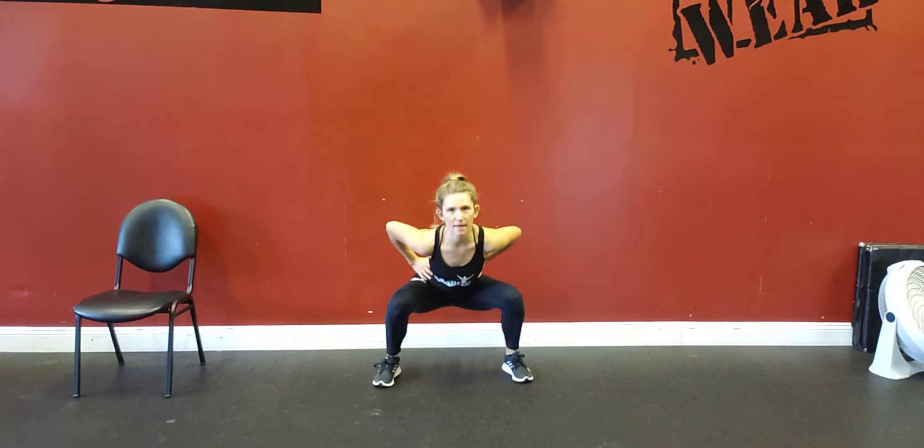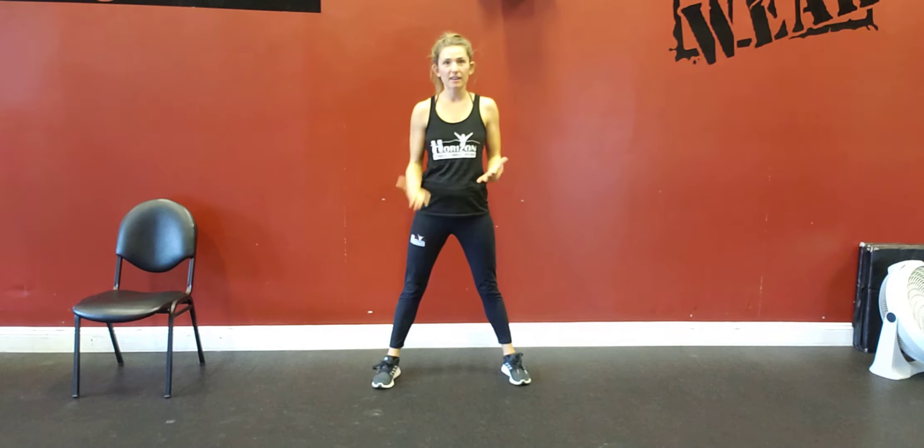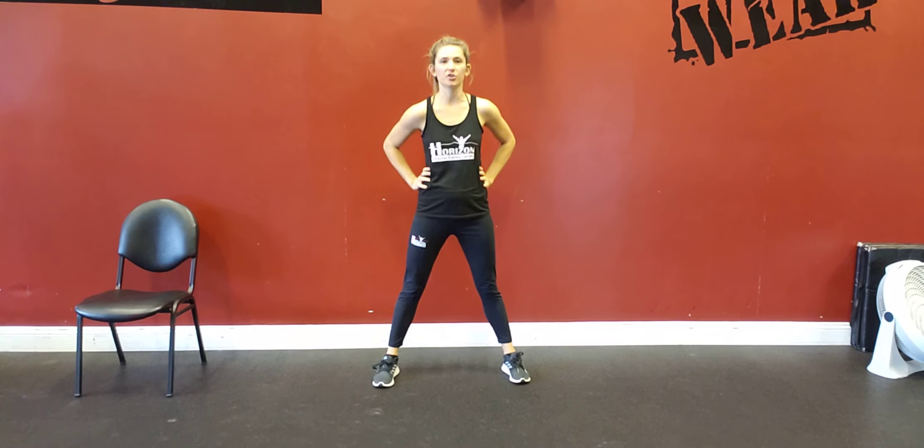You're going to squat all the way down below parallel and jump all the way up. Landing on your feet nice and gently so there's shock absorption, so you're not getting too much pressure on your knees.